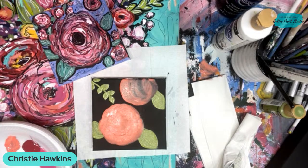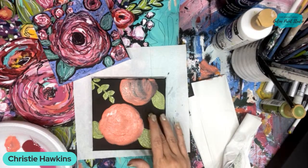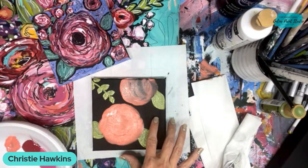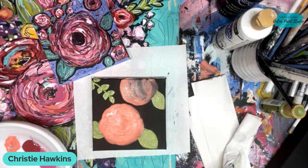Dev is asking: is it best to work on a dry background? Yes - I blow-dried that earlier so it was dry before I painted on it.